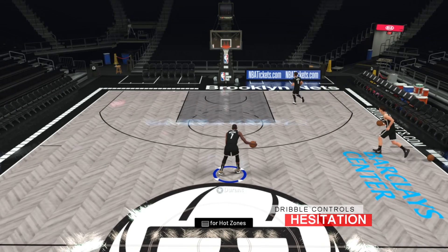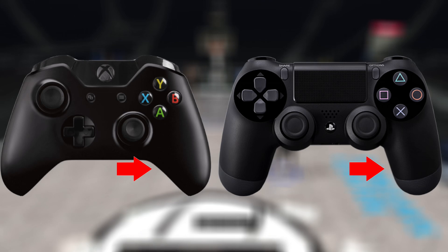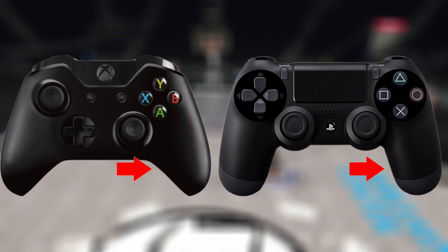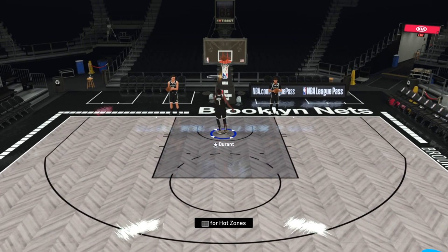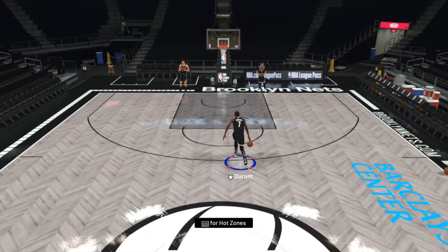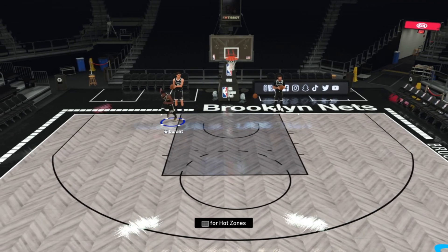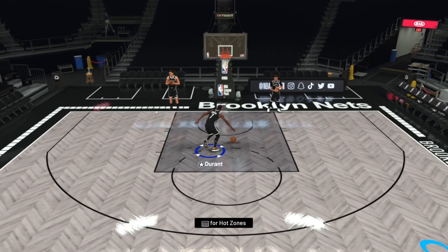Now for the hesitation dribble — you can do this from a standstill position or on the move. You do it by flicking the right stick directly to the left or right of where the ball is. If the ball is in your right hand, flick to the right; if it's in your left, flick to the left. Deron Williams is one of the more prominent players who use the hesitation. You often see him pull up a lot out of the HESI as the defender freezes or slides back to guard the drive.